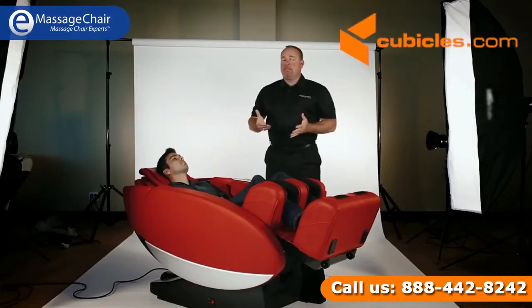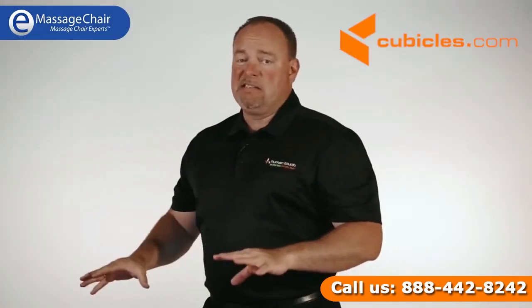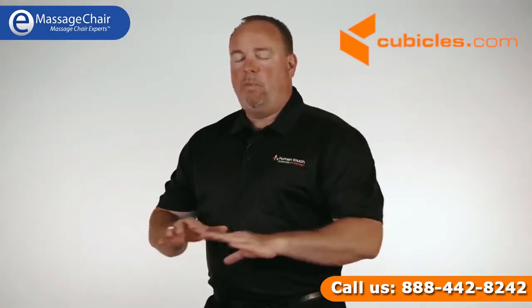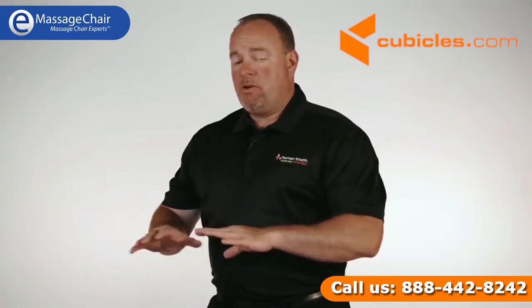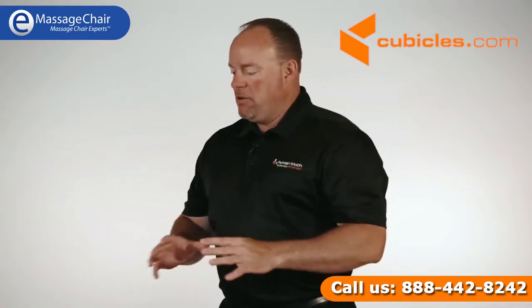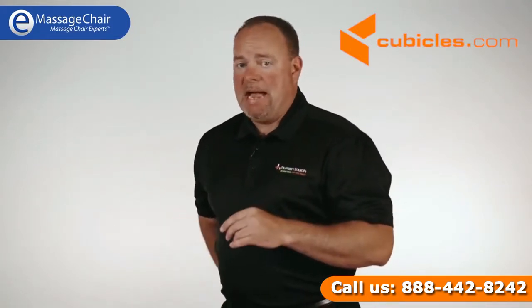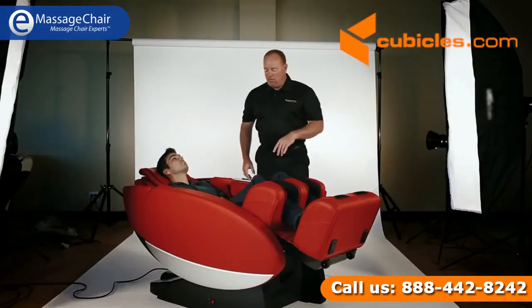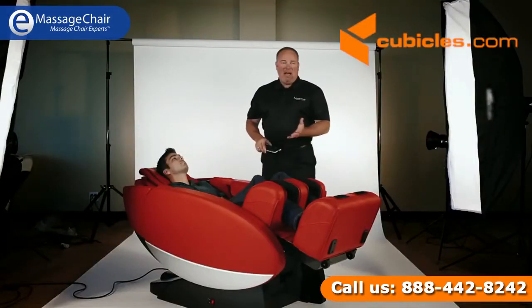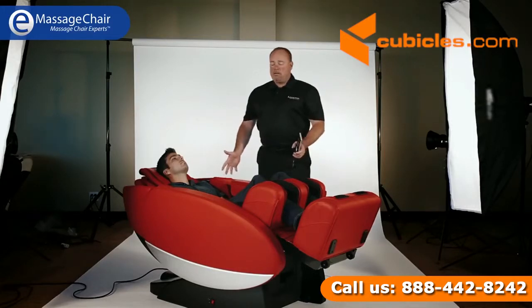Doctors recommend people to sit this way. One of the most important reasons why is it decompresses the spine and takes your whole body weight and spreads it over a horizontal plane, opens up your breathing, allows you to completely relax, and there's no pressure on your spine. Particularly if you have lower back pain, you'll find this to be really nice. You don't have to have the massage system on to enjoy the zero gravity — a lot of people like to just sit in the chair and relax or watch TV.